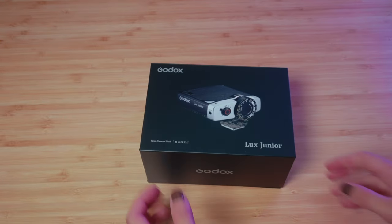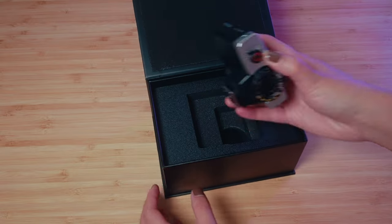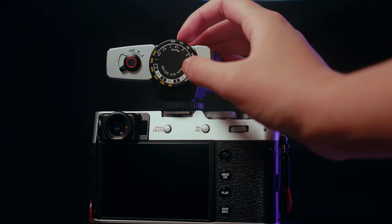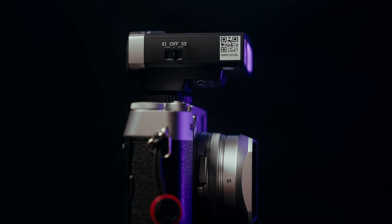First, let's unbox the Lux Jr. As you might have guessed by the name, the Lux Jr is the smaller of the two flashes. On the left side of the flash is the sync cable port. On the back are the dials for manual or auto mode, as well as the power adjust dial and meter panel.